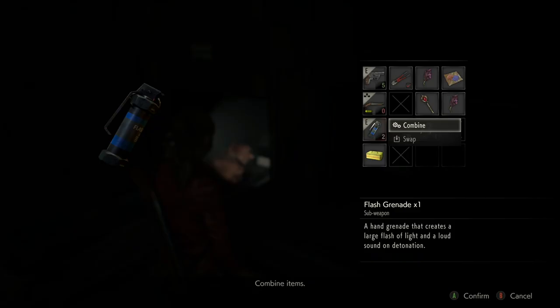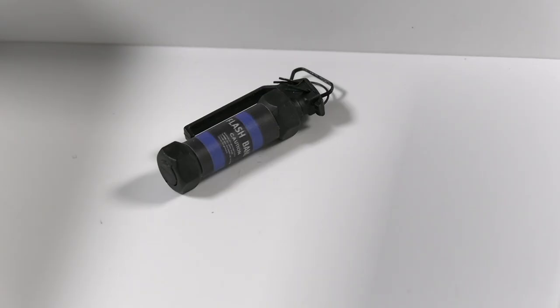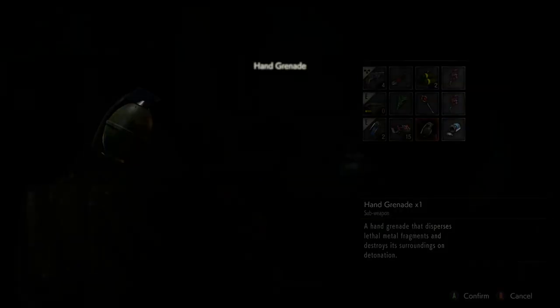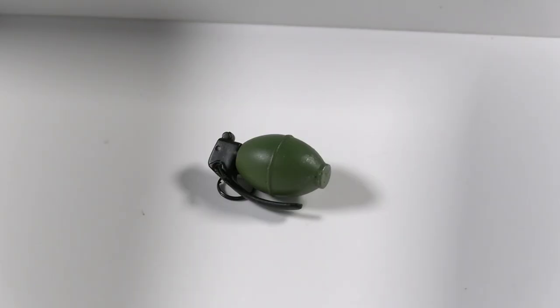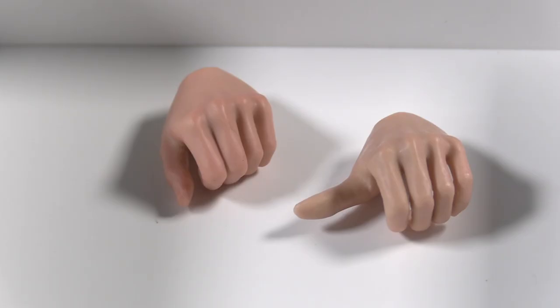They even include the flash grenade, and the detail on that is pretty good. Someone getting this figure — I know a lot of people sometimes complain about not enough accessories, but this one is actually overboard, overloaded. This figure is fairly expensive, and I can see how with all the different accessories it has, the price could be justified.